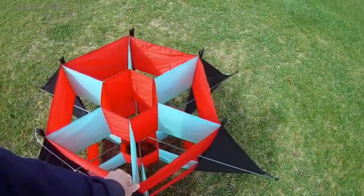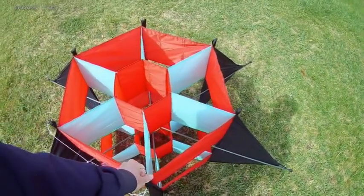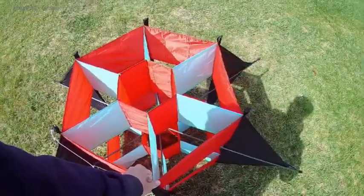So what we have here today — there was more than enough wind just a moment ago, but of course now, barely enough wind. But let's see if it flies.